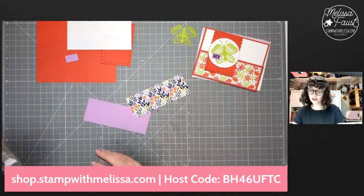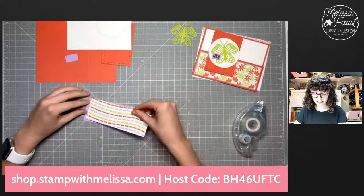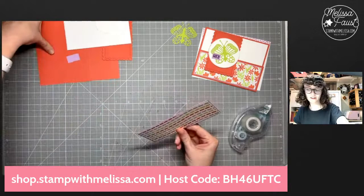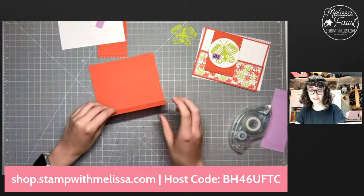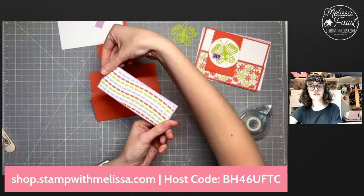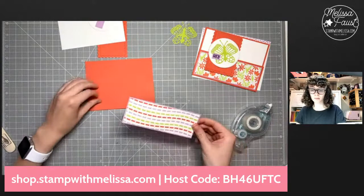Let's get started. I'm going to start with my designer series paper, add some seal to the back, and get it layered onto our fresh freesia piece. Then add some more seal to the back, and I'm going to fold this up from the bottom and crease it. Now this one obviously isn't directional, so it doesn't matter which way it goes. If yours is directional, just make sure the flap opens to the bottom.